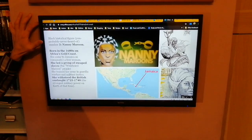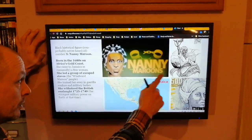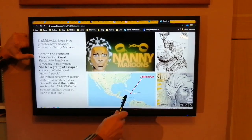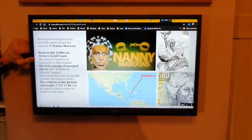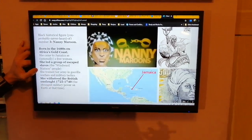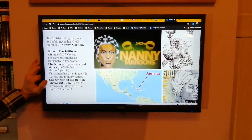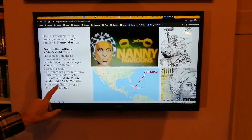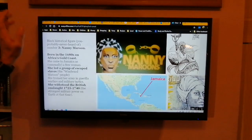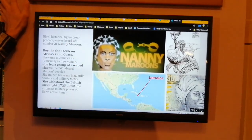Black historical figure you've probably never heard of. Number three: Nanny Maroon, or sometimes called Nanny of the Maroons. The Maroons were known as the Windward people. She was born in the 1680s on Africa's Gold Coast. She came to Jamaica, unusually, as a free woman. She led a group of escaped slaves — the Windward Maroon people — who had escaped slavery, and she trained them in guerrilla warfare. She actually withstood the British onslaught of the island. Like Napoleonic France, these were some of the strongest military powers in the world, and she withstood it for decades. It was amazing. She is on Jamaican banknotes — she's a mythical figure, almost.